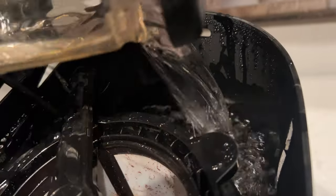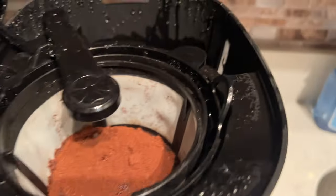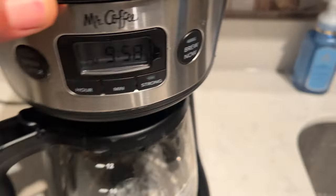Now get this ready for your brew. Set everything into place and make sure the arm is over the coffee. So I have the coffee right in there.